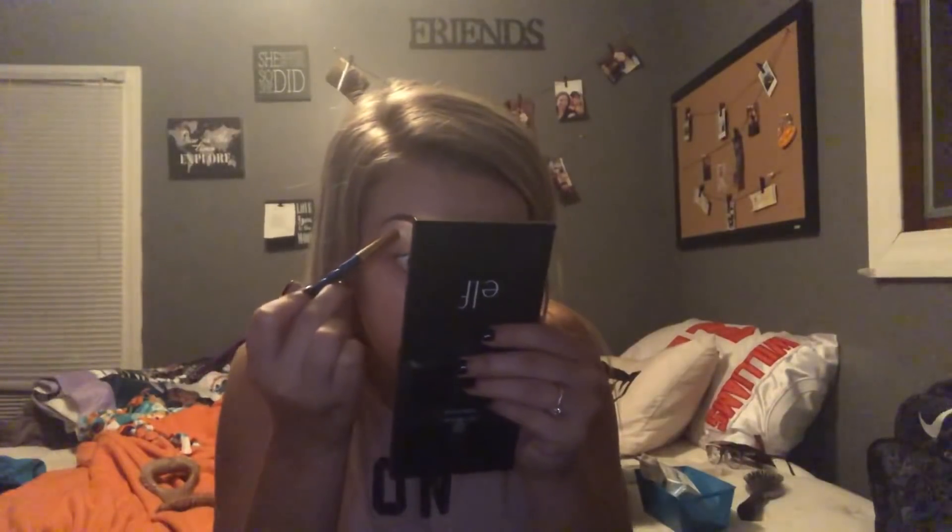I cut underneath my brow and drag it out. Then I just do the same with the other brow. I think that one turned out pretty good — pretty happy with it.